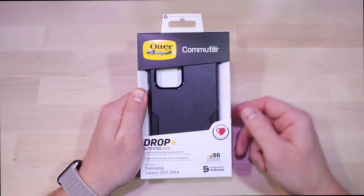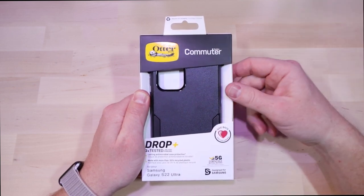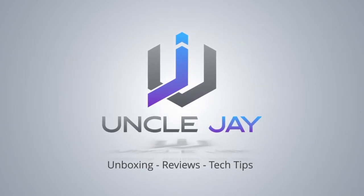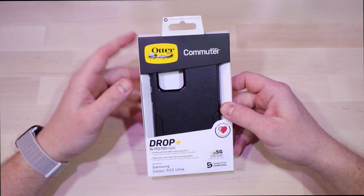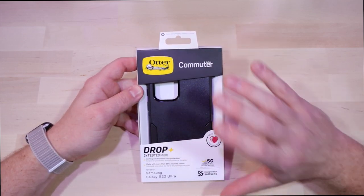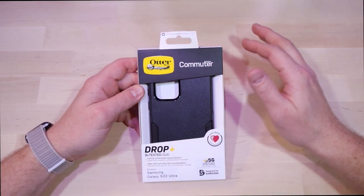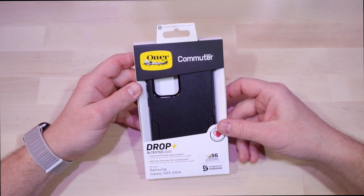What's up everybody, today we're going to be unboxing the Commuter case from OtterBox for the S22 Ultra. I've been a big fan of the Commuter cases pretty much with any phone I ever get — I typically always have one of these. What I like about the Commuter cases is they're in between the Defender Pro and the Symmetry case, and they offer a little bit more protection with a couple features I like that we'll talk about in a minute.